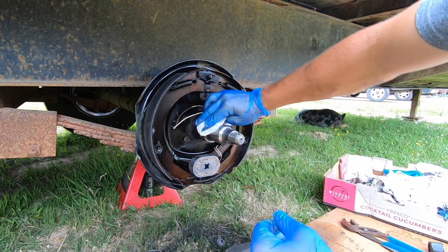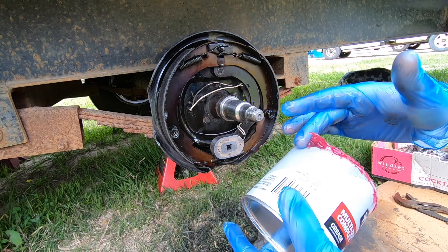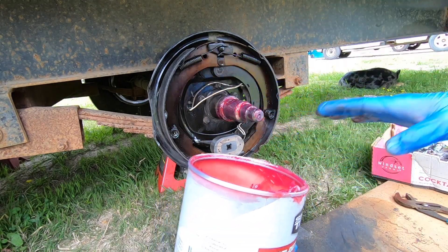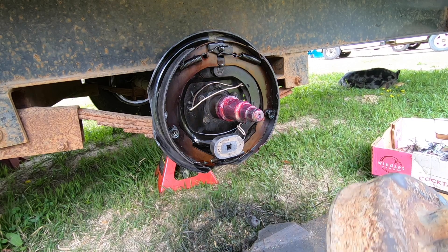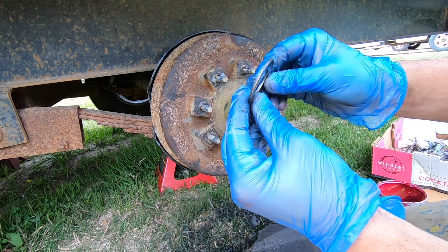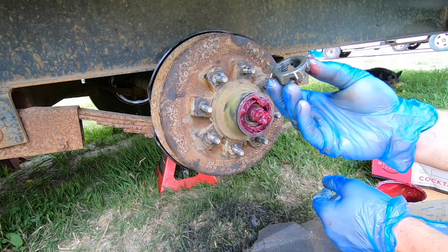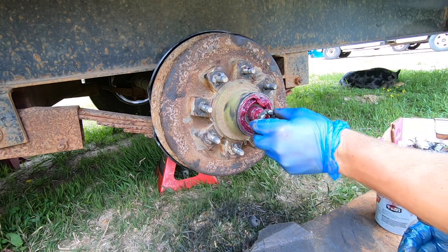Wipe all the metal shavings off the area — our repair is successful, it's nice and smooth now. Take some grease and grease up the spindle. Now we're ready to put the hub or drum back on. Next take the washer and make sure that the convex side — the side that bows out — is facing in towards the bearing. Then thread on the clean castle nut by hand.